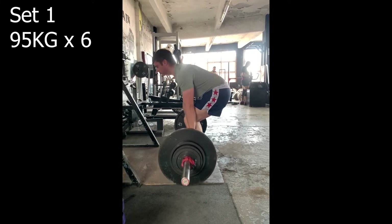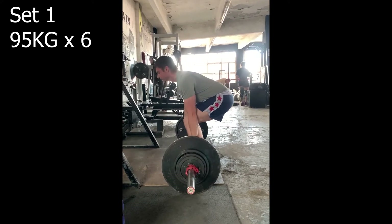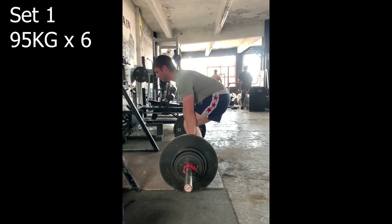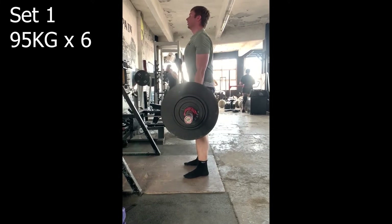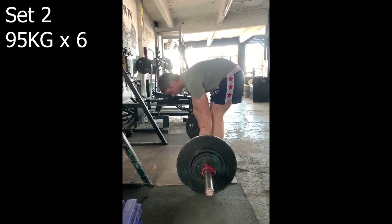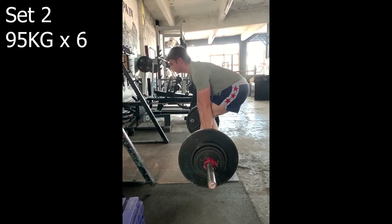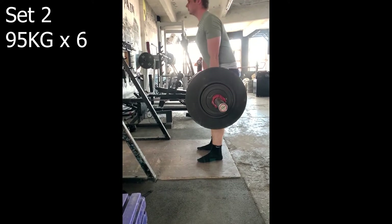In the warm-up I was just jerking it up without pausing — the bar was dipping down and I was jerking it up, which brings a lot more into the back rather than the legs. That's what you want to feel in your deadlift — through your legs, not through your back.